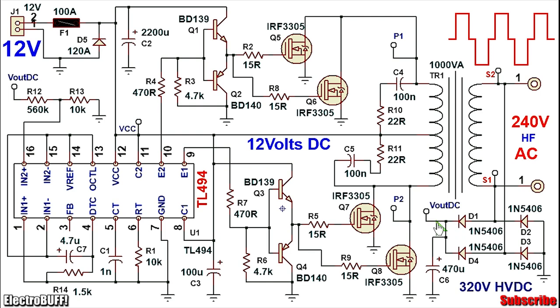For output voltage regulation, the output from the bridge rectifier is connected across a potential divider network made up of resistors R12 and RL which are 560Ω and 10kΩ respectively, and the midpoint is connected to the non-inverting input of the second error amplifier pin 16. The inverting input pin 15 is pulled up to 5V from the reference pin. Whenever the output voltage from the bridge rectifier exceeds 320V, the voltage at pin 16 will exceed that at pin 15, causing the error amplifier to output high — reducing the output duty cycle for compensation.